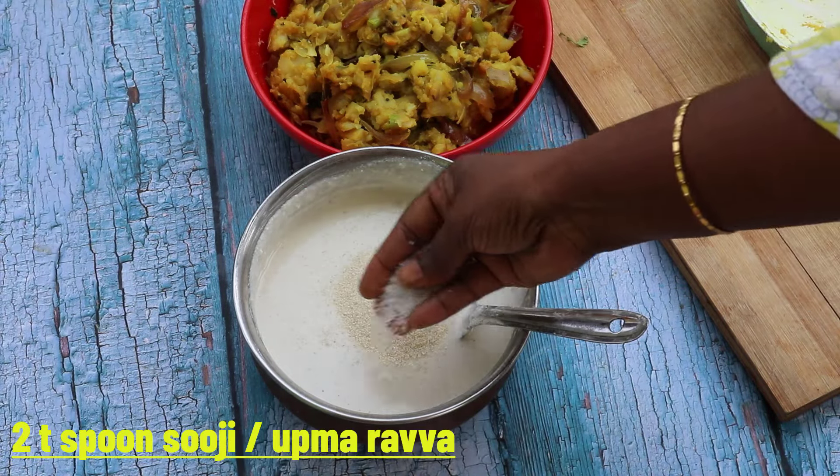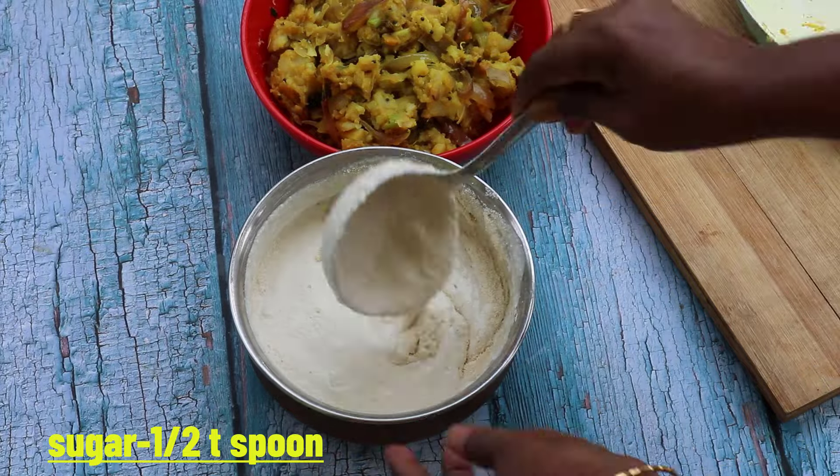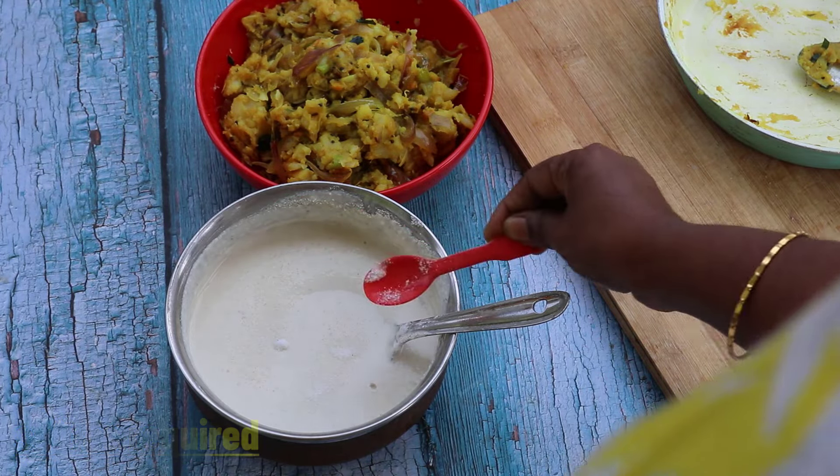Add 1 teaspoon and add 1 teaspoon. When it comes to the touch of the dough, it'll help it evolve. Now fill it in the pot. Add 2 tablespoons, and add 1 teaspoon.